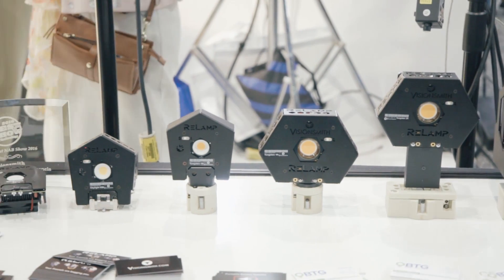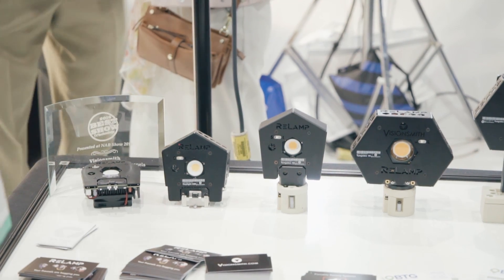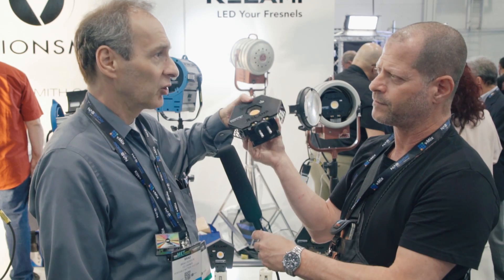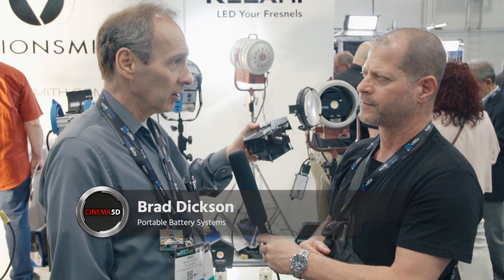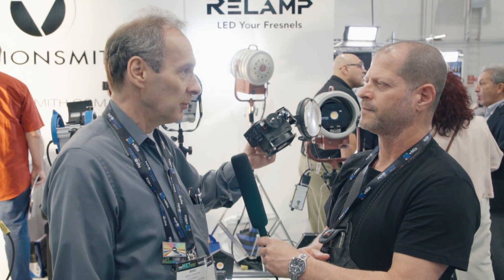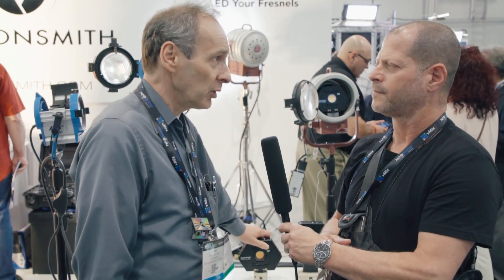We bumped into Brett while he was showing a very interesting product. What does it do? Basically it's extremely simple — it uses your existing Fresnel fixtures and the existing socket. You take your tungsten bulb out, you stick an LED bulb in, that's it. It's the exact same socket that exists in the fixture — no rewiring.